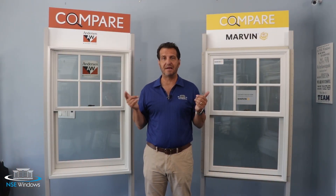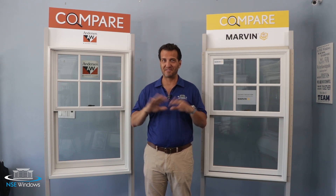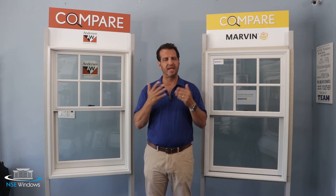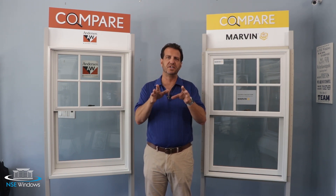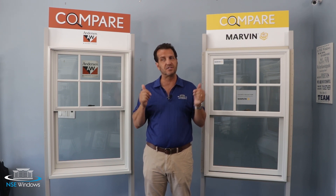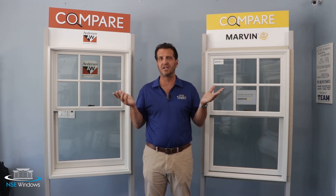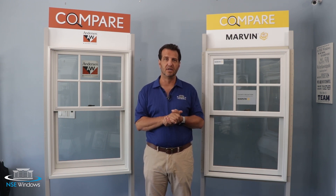I hope you enjoyed this comparison between the two windows. I want you to be able to make a good, educated decision for what window best suits your needs. If you want to see us make any other comparisons — whether it's Andersen, Marvin, or any other windows we have access to — leave it in the comments below. Thanks so much for watching.